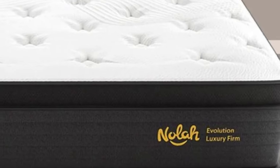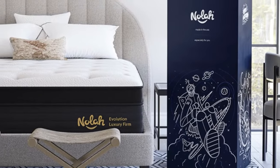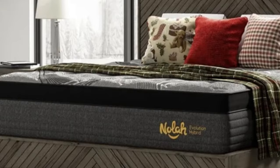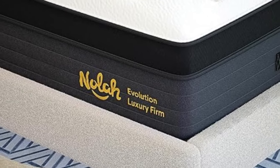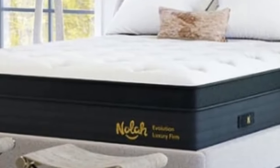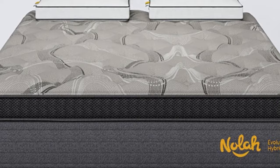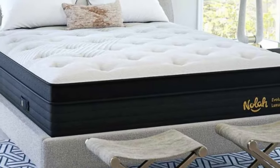What it's made of: A cover made from proprietary ArcticTex fabric encases the mattress and is meant to keep the surface cool. The mattress contains a layer of polyfoam quilted into the Eurotop that provides a plush initial feel. The comfort system also includes a layer of graphite-infused polyfoam that cradles the body to relieve pressure, while the graphite is engineered to conduct heat away from the body. Next is a polyfoam transitional layer that evenly distributes weight and keeps you from sinking too much. The support core features pocketed coils reinforced in the center to support the midsection and around the perimeter to protect edges from sinkage. The coils rest on a base layer made from plant-based fiber for extra stability.